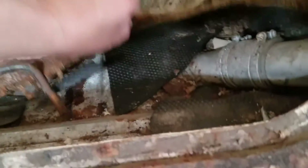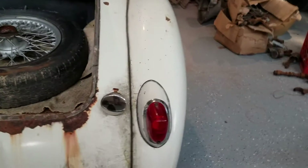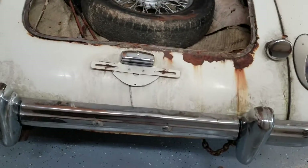That's a carpet. There's some gas in the tank, and it smells like varnish. But really not too bad.